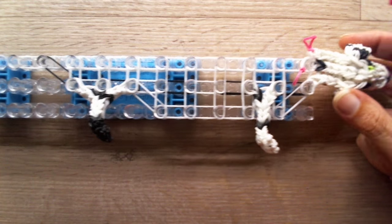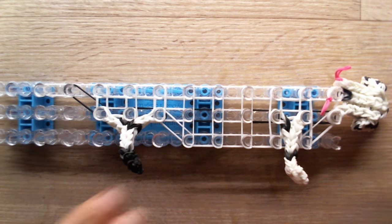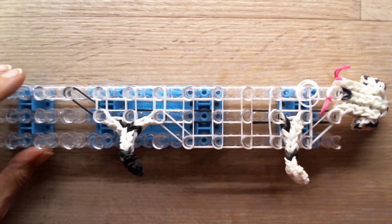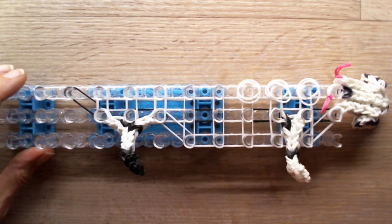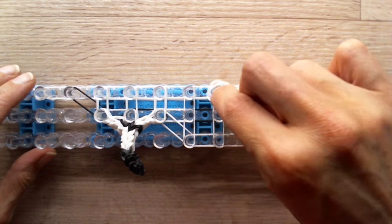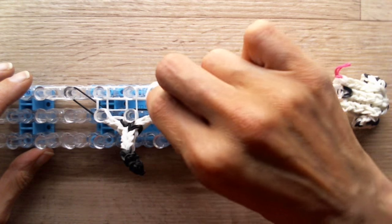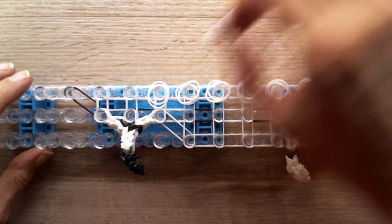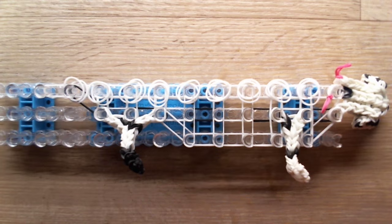It should look like this right now. Now we are going to place some loose bands. I'll use white bands, two loose bands at a time, and lay them on the pegs on the top row. We'll loom over them — just pretend they aren't there. We will use these loose bands to stitch the dog together. Two there, and two more, and that's it.